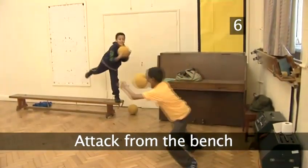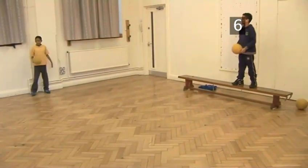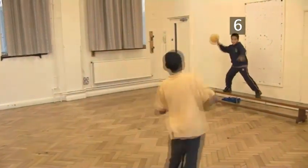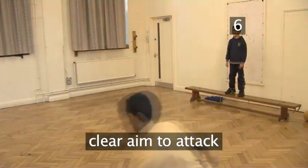Step 6. Attack from the bench. Prisoners on the bench are in a prime position to attack the opposing team. From the bench, they have a clear aim and can easily bombard the other team.